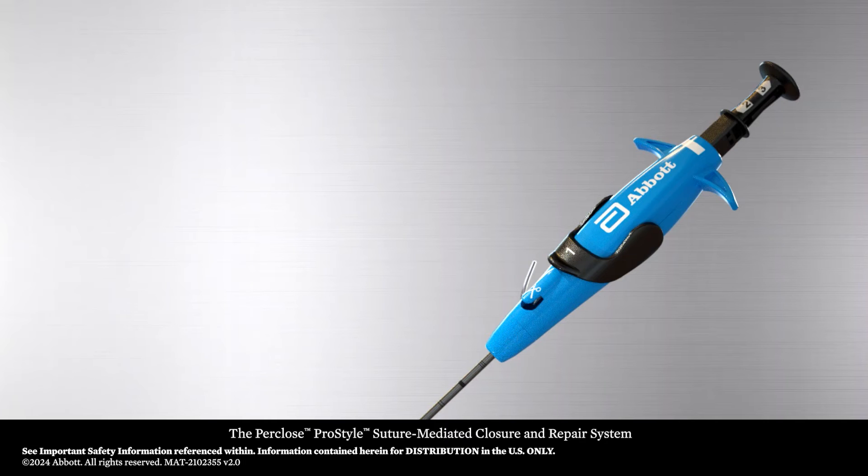The Perclose ProStyle Suture-Mediated Closure and Repair System is the next generation design evolution of the proven and trusted Perclose ProGlide SMC system.